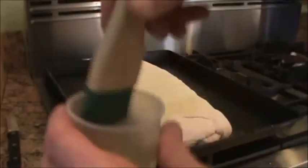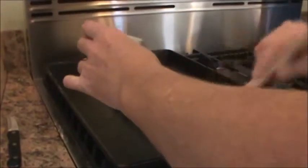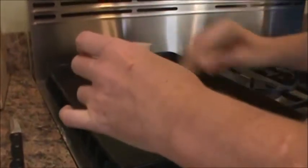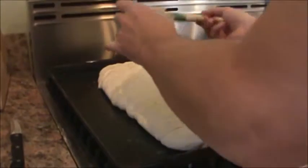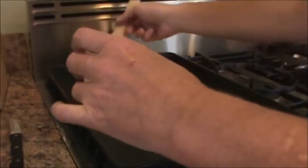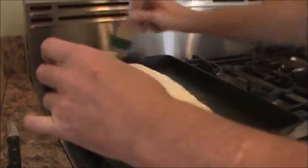I'm going to take the pastry brush, get the egg white, and work some of that on the loaf. Be careful not to crush the bubbles that are in the bread — those are flavor pockets and they're really going to make the bread something. This egg white wash you're putting on top will give it a nice glaze.